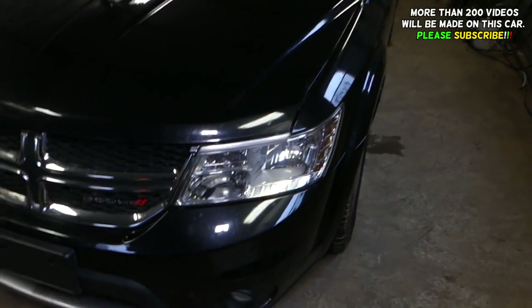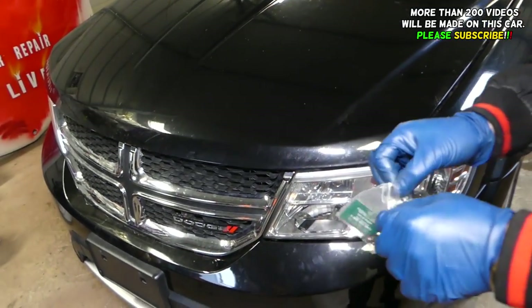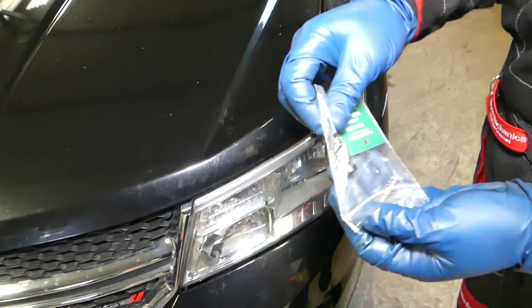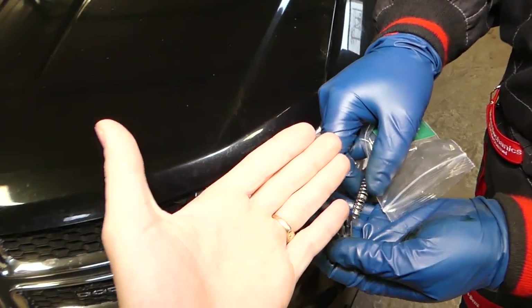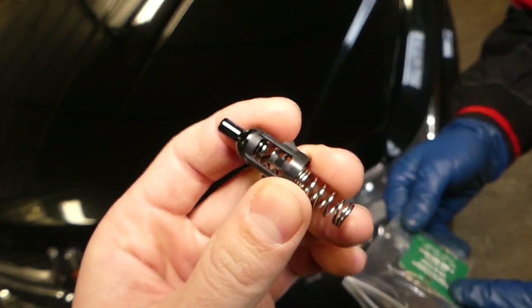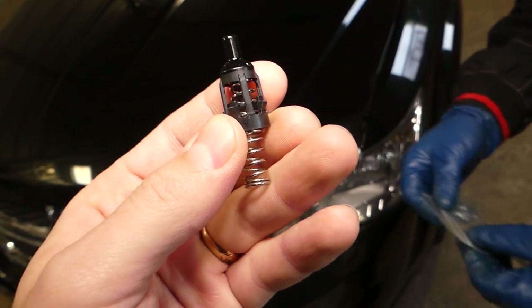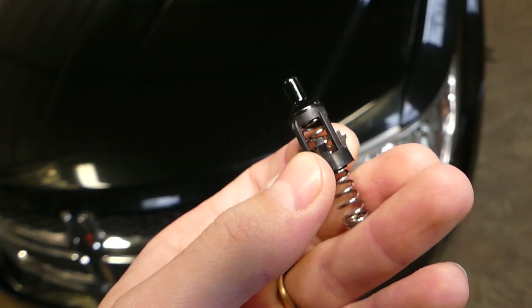Let us show you this Dodge Journey — the valve broke so we had to buy a new one and replace it. This is the oil filter bypass valve. It consists of a spring and a black plastic piece.